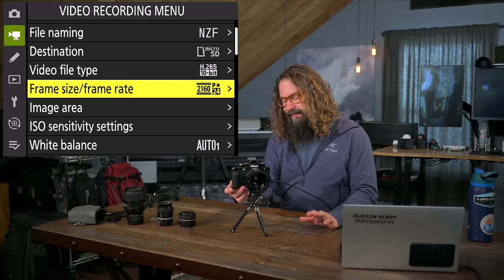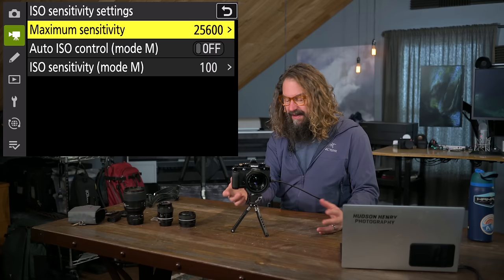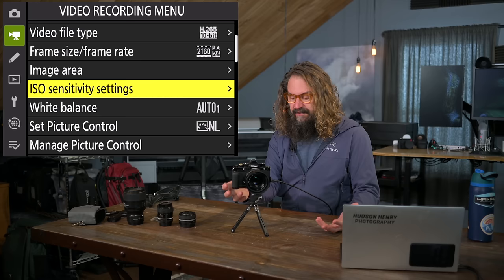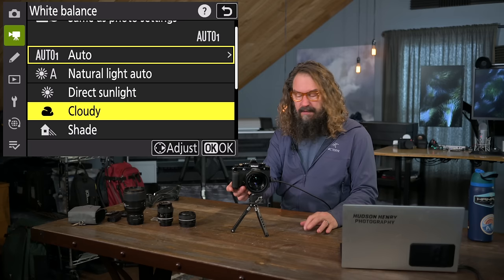Image area for video: you can shoot 4K in a DX crop. ISO sensitivity for video: same as stills, except I never use auto ISO with video — I don't want exposure changing around. White balance for video: I pick a fixed white balance rather than auto, just in case it shifts in the middle of the video, which looks weird. Picture control: I shoot neutral. Neutral looks great with video, and I still plan to color-tweak a little in post.